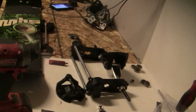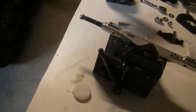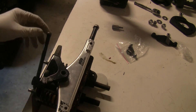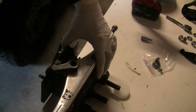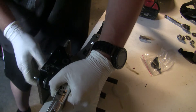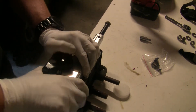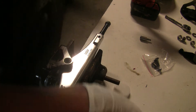Sorry about that, guys. I wish they had a better vise, but I think this is going to work. Where's my kingpin at?